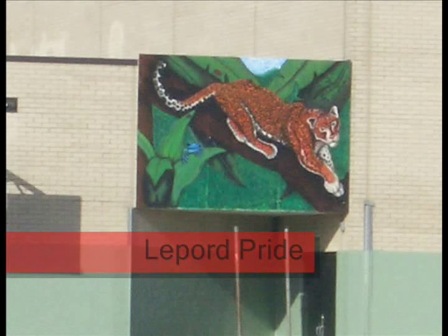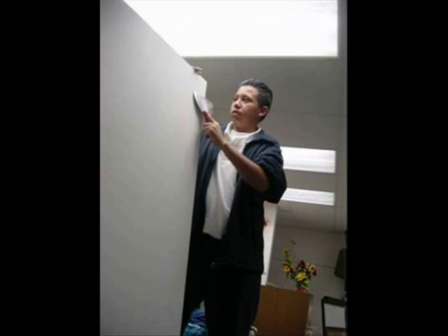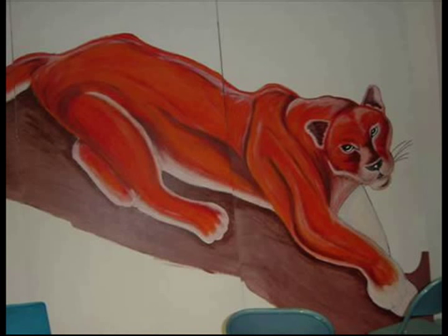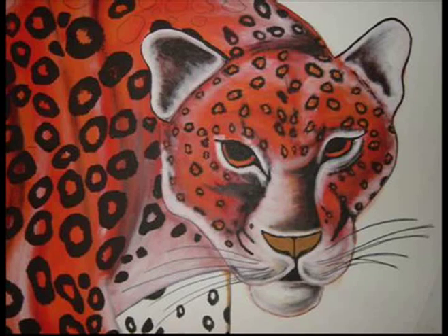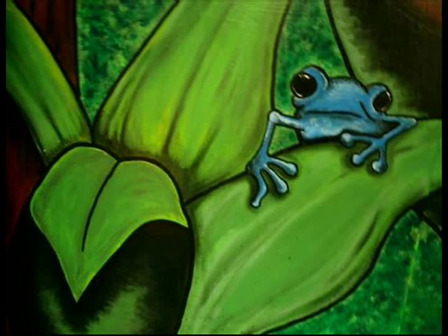The next project is the leopard. The leopard is our school mascot. First, we do the outline on the board, then we go to sketch. After sketch, we do the basic color, then we go to highlight and shading, and make the spots on the leopard's body, and make the eyes look alive. Then we go to paint the background with leaves, trees, and animals.